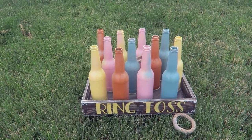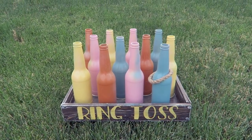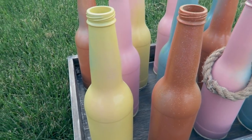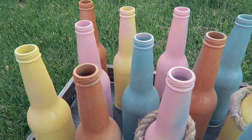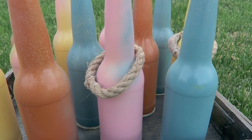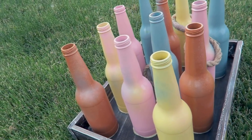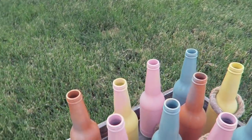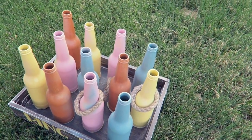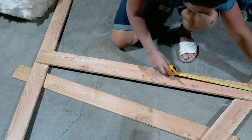Here we are trying to play some ring toss — this is me, I'm pretty terrible. I also splattered the bottles with a little bit of paint to make them look fun and multicolored, and then I put a finishing lacquer spray on them to protect the paint. The wood is sitting in grass so we sprayed the bottom to protect it from moisture. That is our second backyard game.